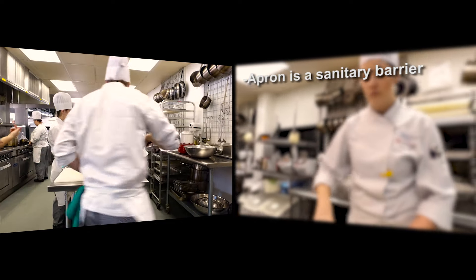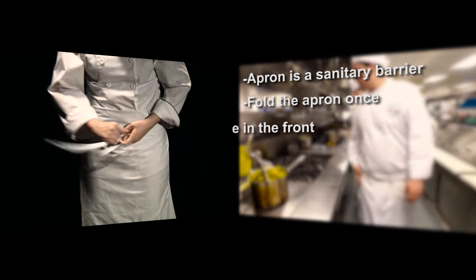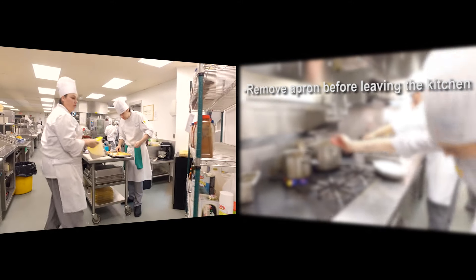The apron acts as a sanitary barrier between you and the food. The apron should be folded once, tied in the front, and folded again. The square apron should come down below the knees, and you should be removing the apron before you leave the lab.